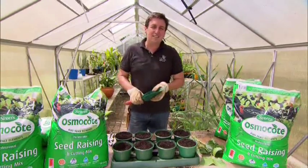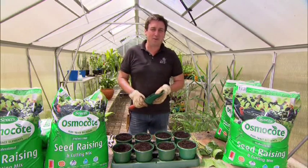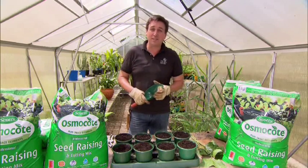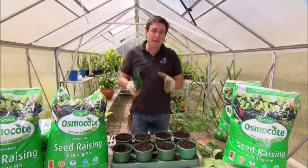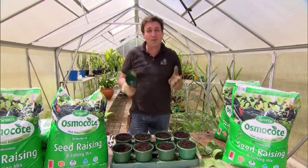Traditionally, seed raising mixes have been vastly different to cutting propagation mixes, but with 30 years experience with the professional propagation industry and new growing mediums now available, they've developed a mix that's actually suitable for both and is going to guarantee results with both every time.